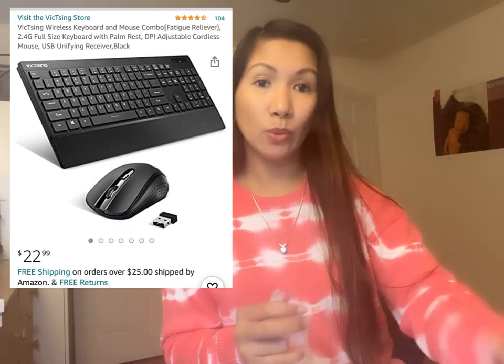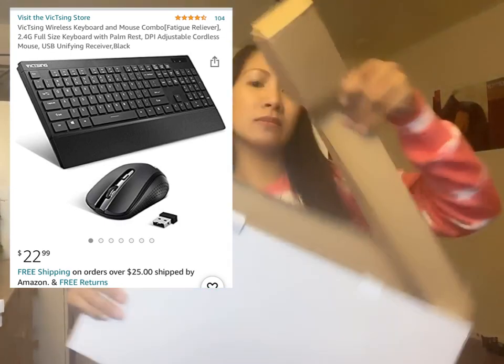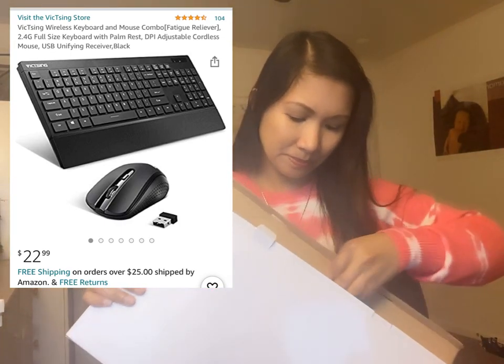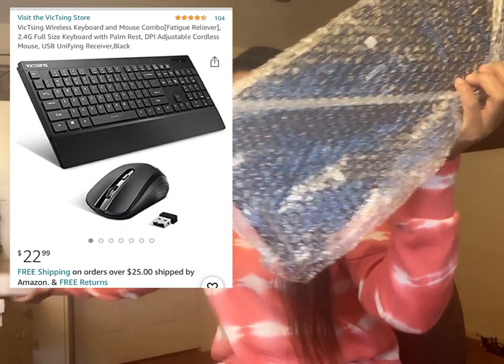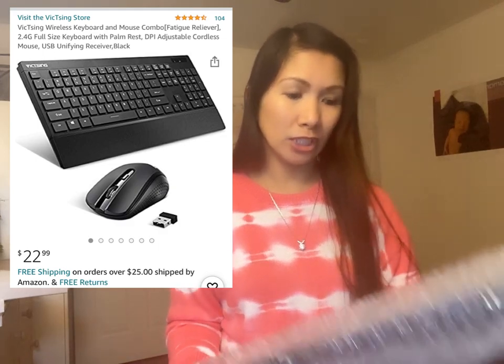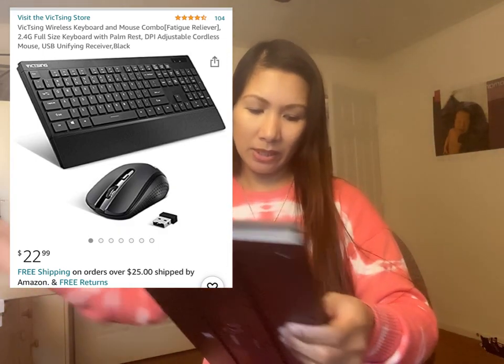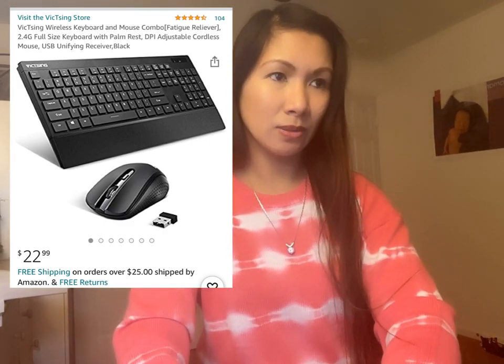21 dollar or 22, something like that. Gusto ko talaga kasi meron akong keyboard. So ang keyboard nya ito — yung normal keyboard, keyboard lang siya, pero wireless. So diba?